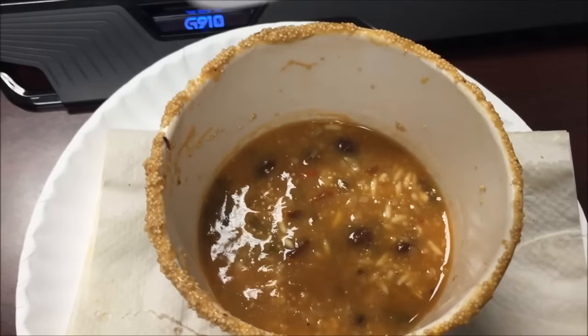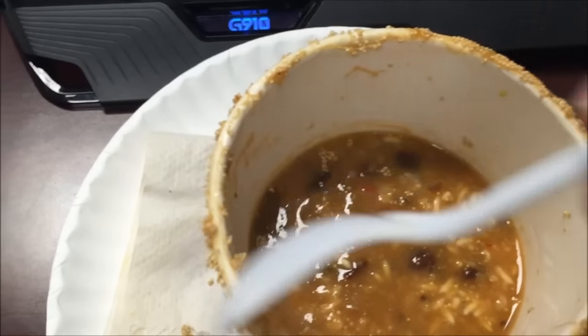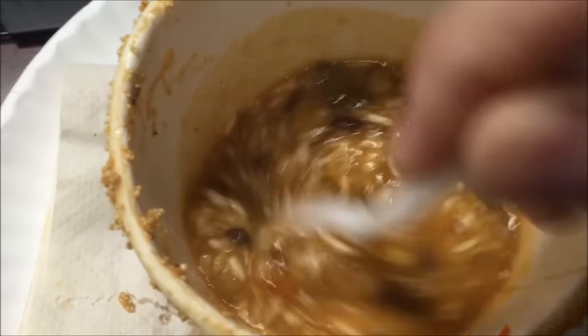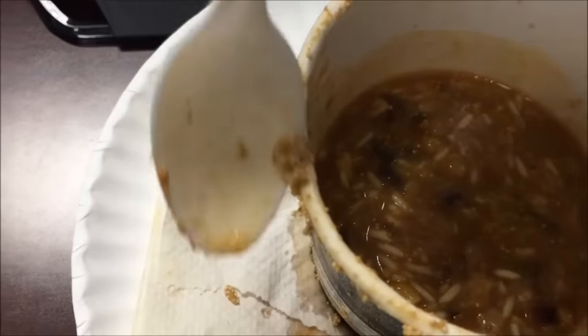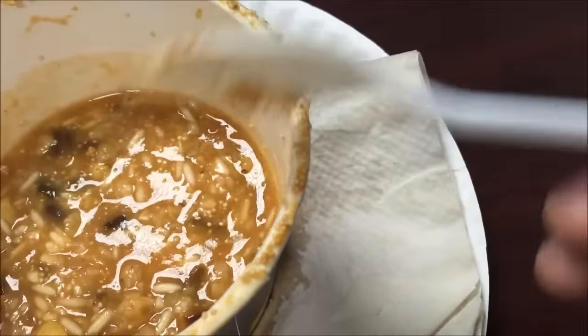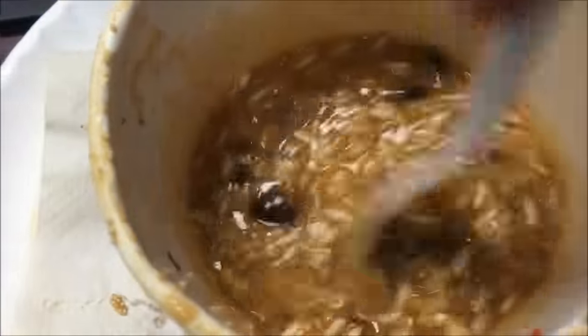Okay, here it is out of the microwave. You can tell it boiled — ancient grains went all over the place, it boiled over. Luckily I had it on a paper towel. I'll scrape as much as I can back in. This has to sit for like five minutes, so I'm still trying to get as many of the little grains back in before I let it set, soften everything up, and cool off a bit. I'll be back.